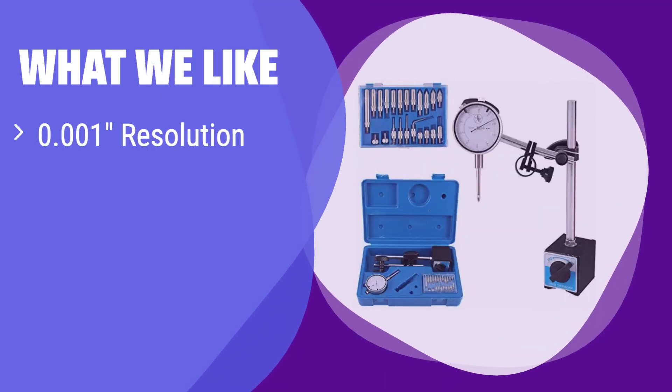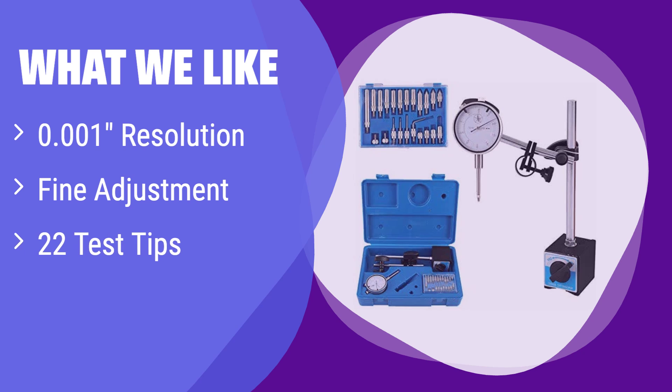What we like: It offers superior precision with its incredibly fine adjustment knob and high resolution, and also comes with a variety of test tips. If you prioritize accuracy and need a comprehensive kit, this is perfect for you.